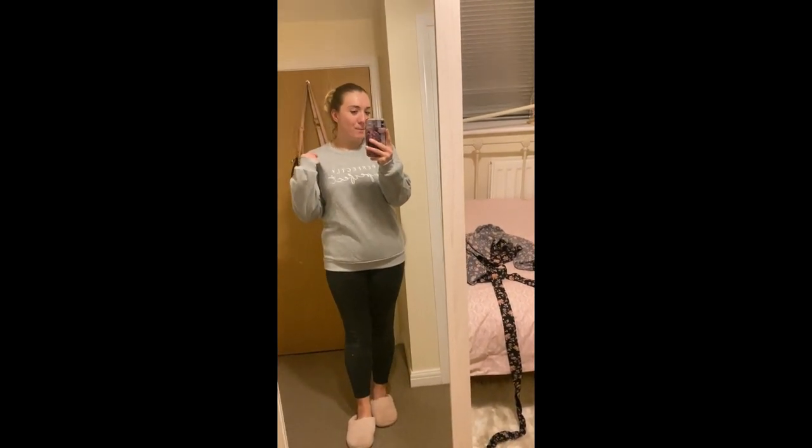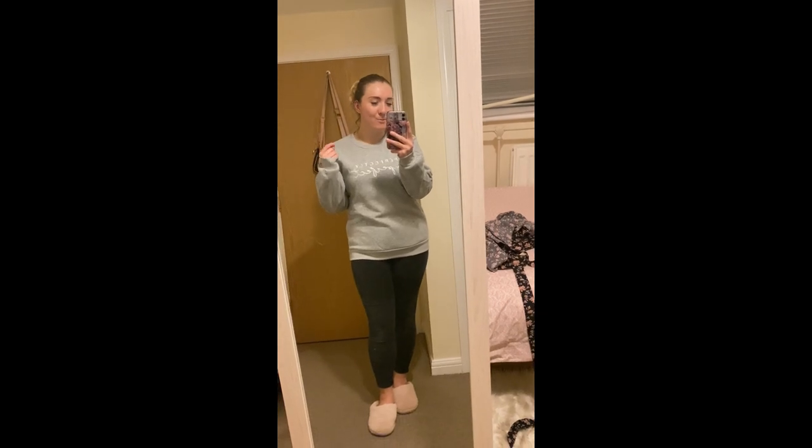I'm happy with everything in this haul, which is actually really good. I love both bags, and my favourite is probably the pink gym bag — and the red dress, I absolutely love the red dress. That is the end of this video. Thank you guys for watching, please like, comment, and subscribe, and stick around for more videos. Bye!